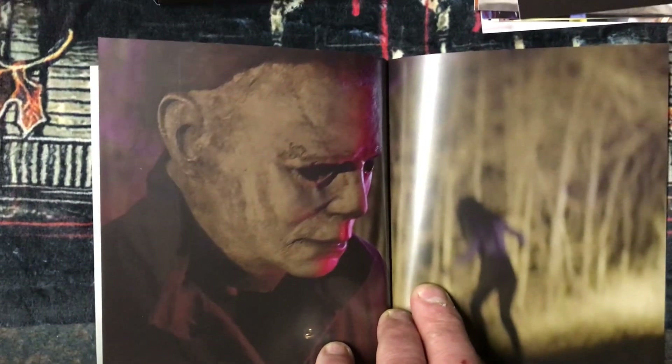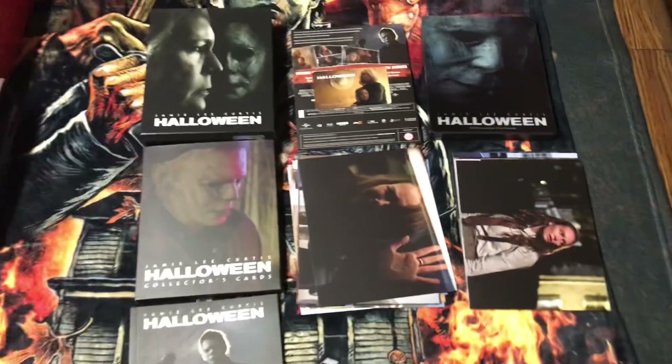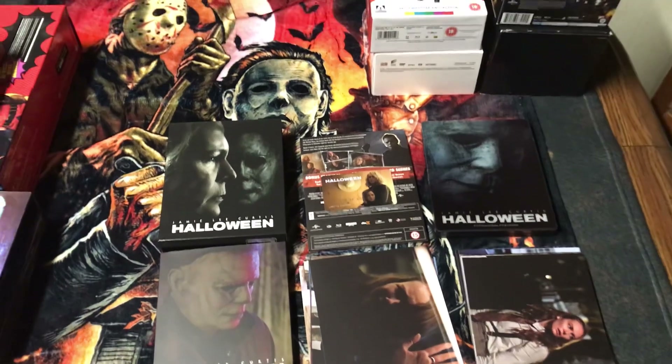There's a nice shot of Michael Myers. That's it folks for this unboxing of the Halloween 2018 box set. Please let me know what you think in the comments below. Thank you very much for watching, and please subscribe.